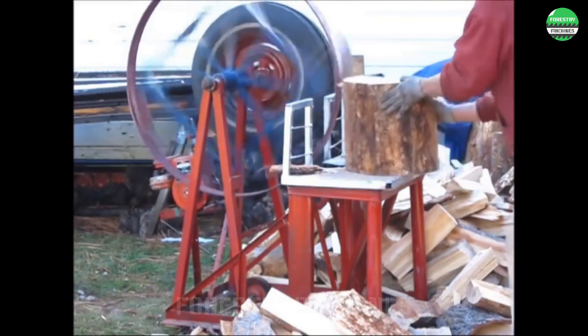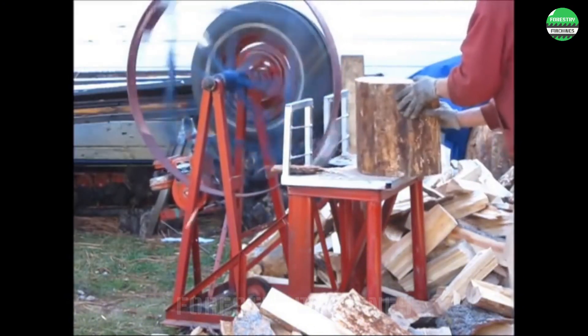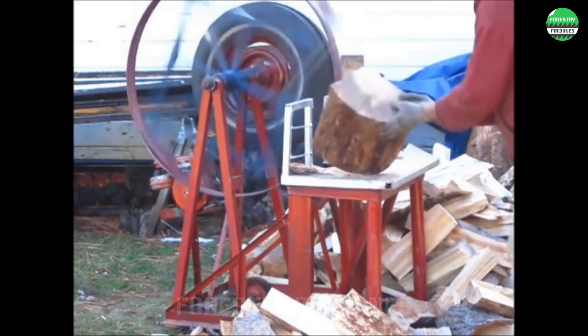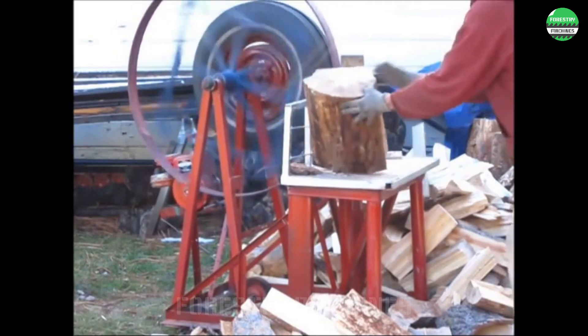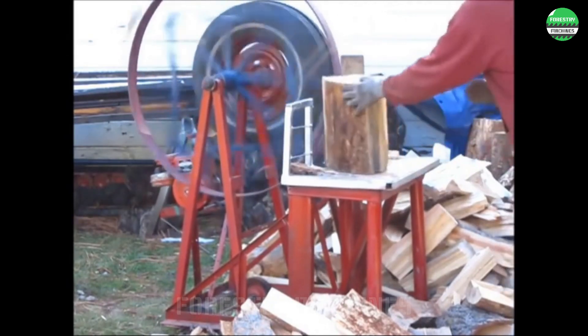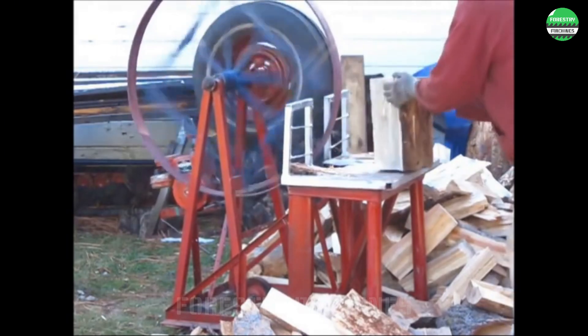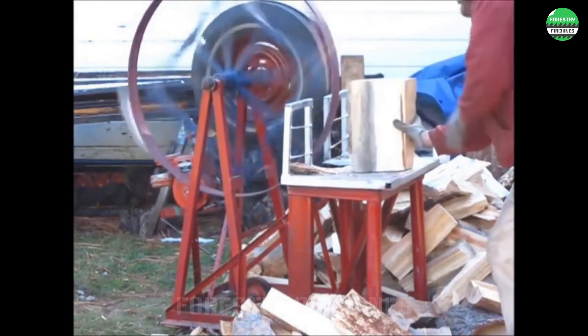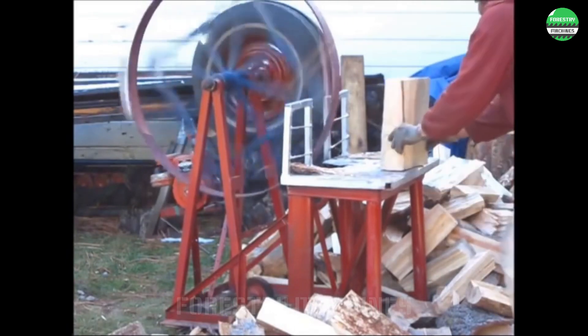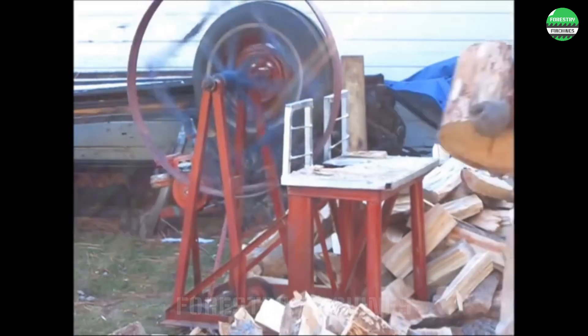If you want to split wood with an adrenaline rush, this machine is exactly that challenge. This is a unique idea that this talented man built himself for $115 in 5 days. The speed of splitting a log is very fast. With the addition of a safety kickback shield, this is a perfect DIY wood splitter.